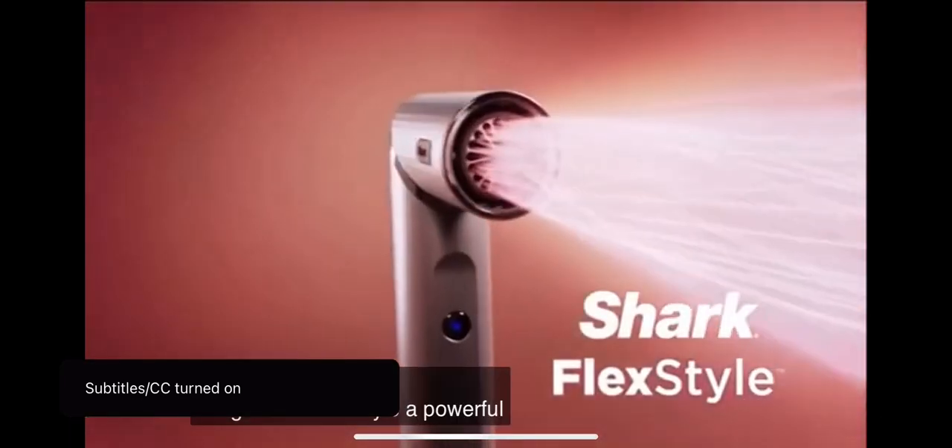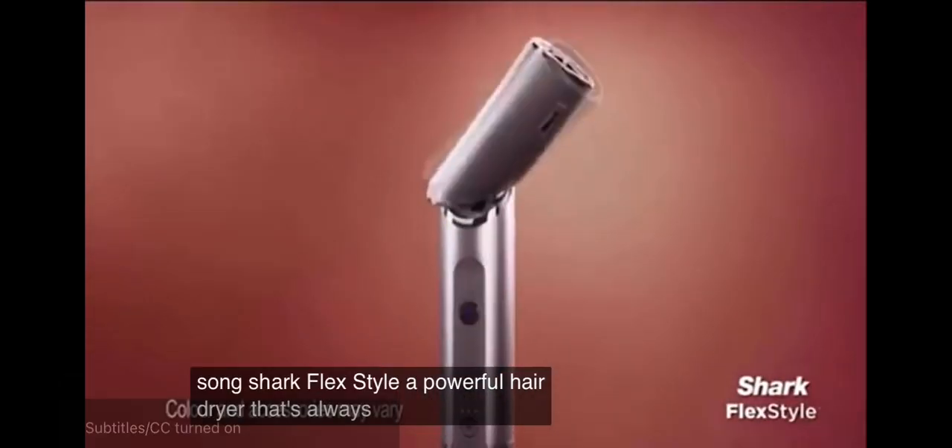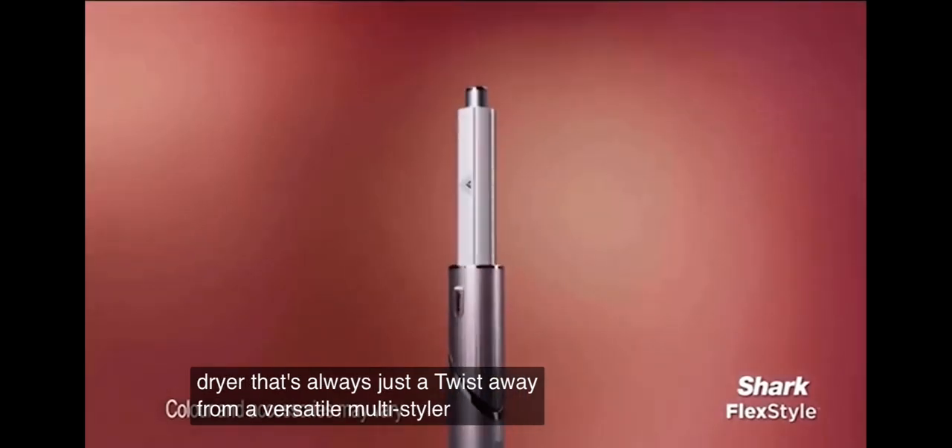Shark FlexStyle. The powerful hairdryer that's always just a twist away from a versatile multi-styler.